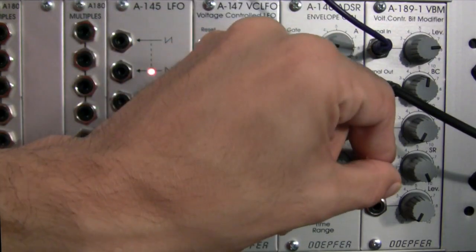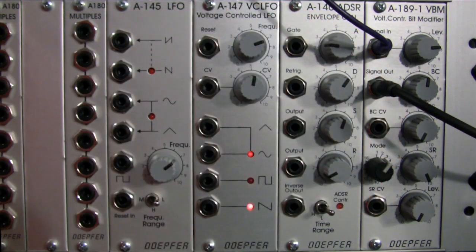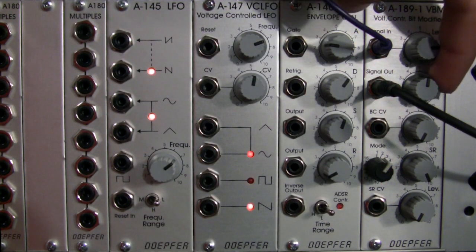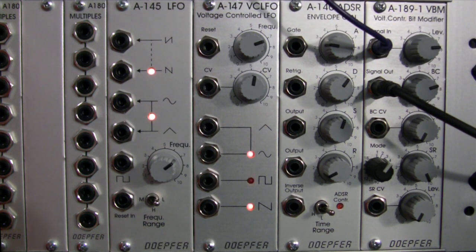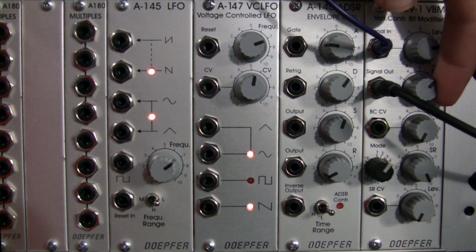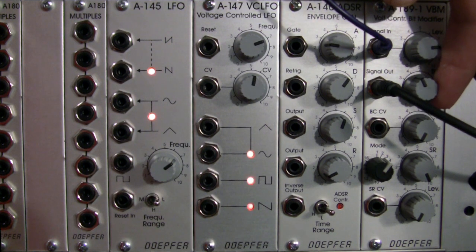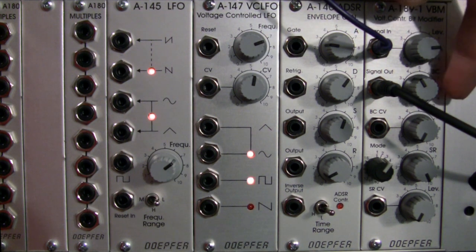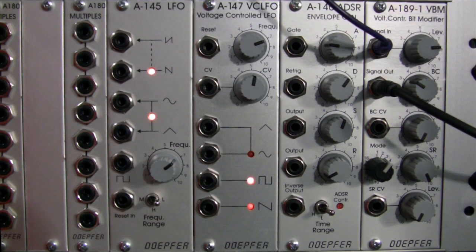Now let's go to mode 3 — this is our OR mode. Let's bring the bit crushing up a little bit. For the most part at a low setting it's a shadow of the original, but at the halfway mark you can hear a little bit more of the signal, and there we get our nice overdriven sound. That's mode 3.